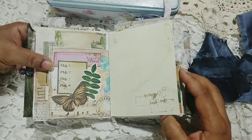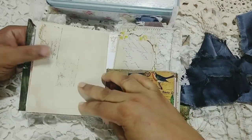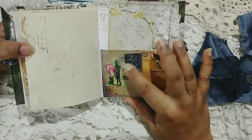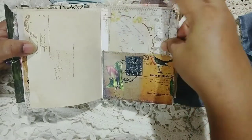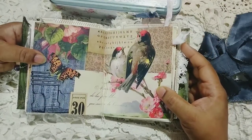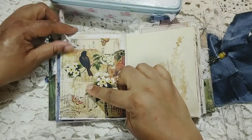This is another stamped page where I've done a little bit of stamping. This is again a page from my shop digital kit collage sheets, and this is a journal card that I've added. That's that. This is another page from the kit that I've used, and this is also from my shop.